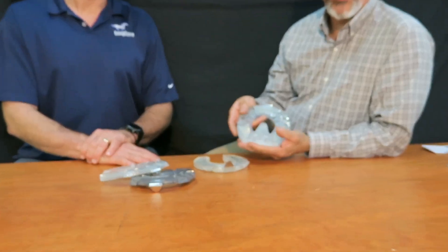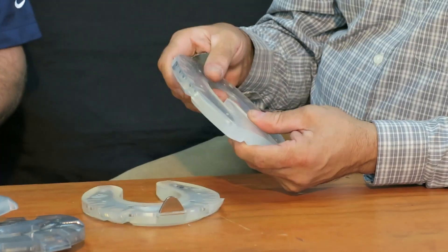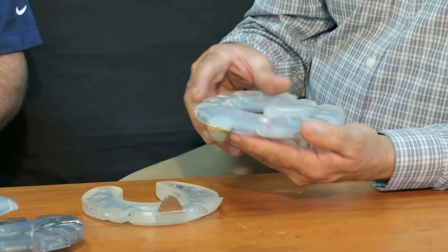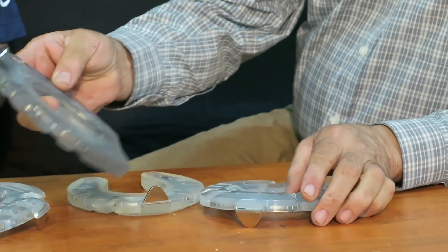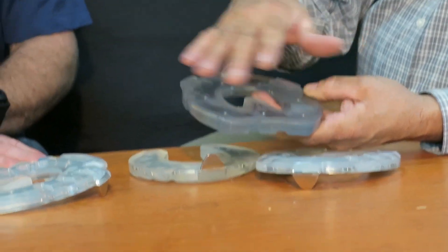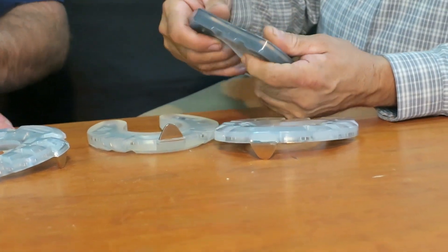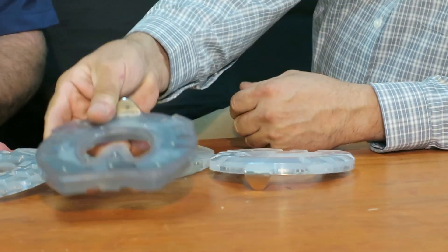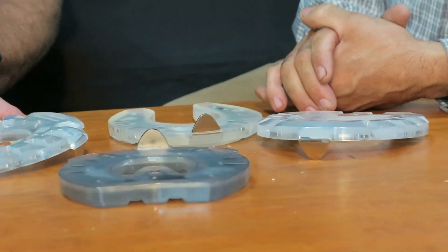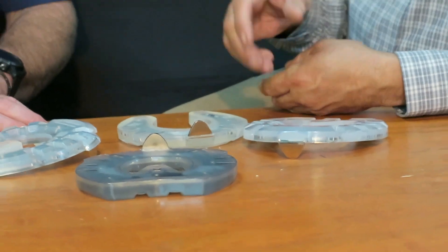One thing we've ended up exploring is adding a bar — a heart bar — to give more support and allow a pour-in pad that stays in there well. In some cases where we wanted something even more rigid and stable, Garrett had them make a few plates with a metal bar actually built in, and it's amazing just how stiff that version is. I'm excited to see where this all goes.